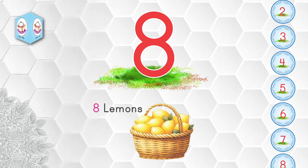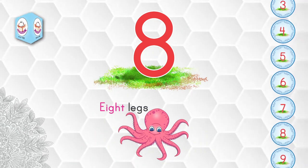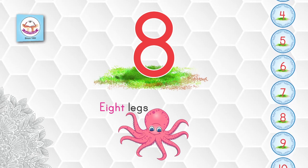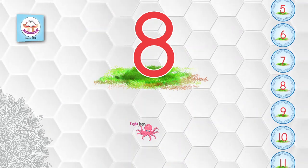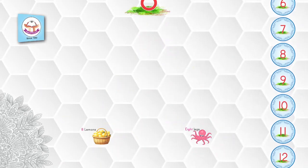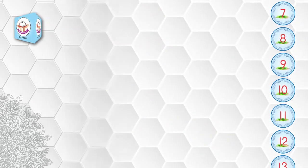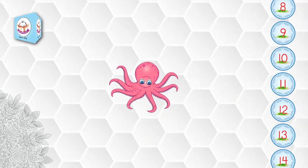See, there is an octopus and it has eight legs — eight legs. Eight lemons, eight legs. Dear students, come on, tell me: how many legs does an octopus have? How many windows are in your school?